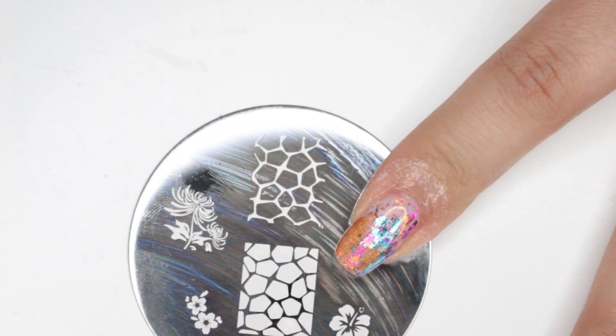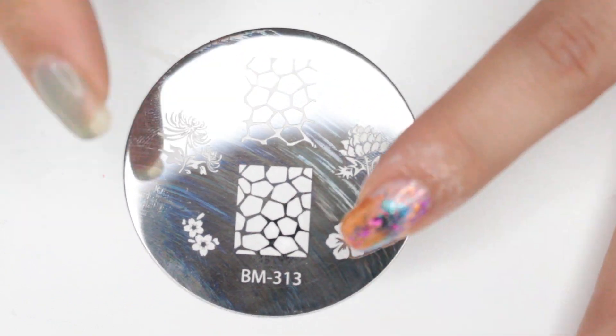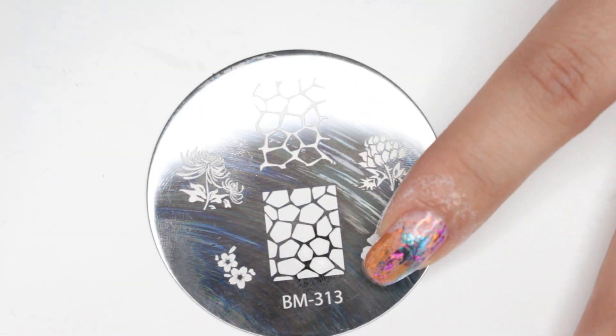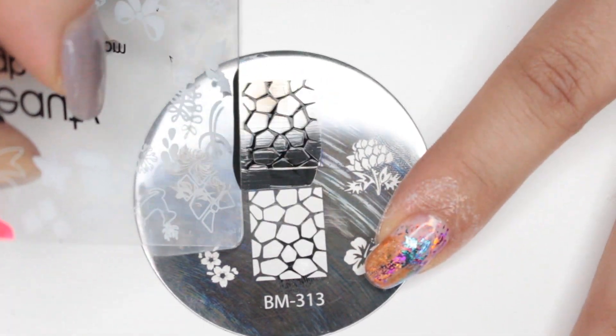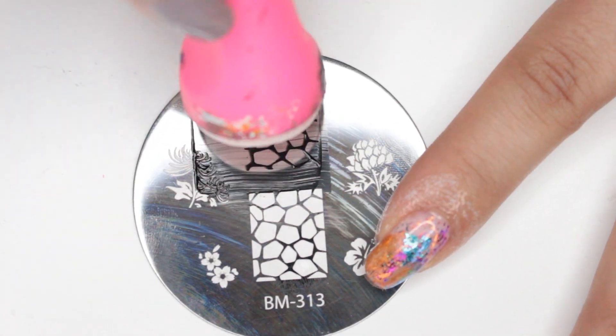It is dry and I'm going to be using Bundle Monster 313, and this image right here. I'm going to be using Bundle Monster black stamping polish. I'm just going to go ahead and apply that to the plate, scrape it with my scraper, and then pick it up with my stamper.